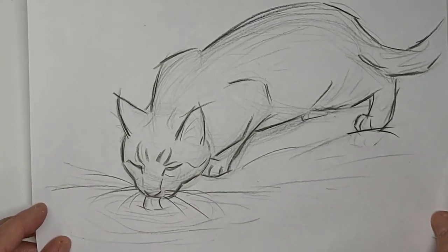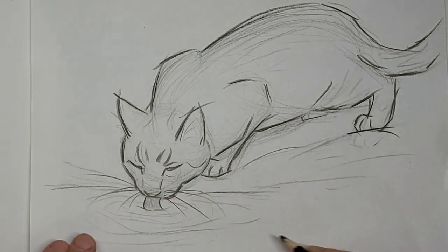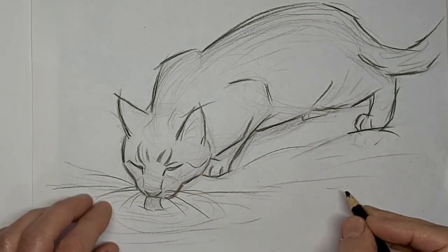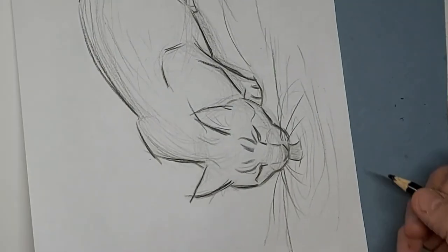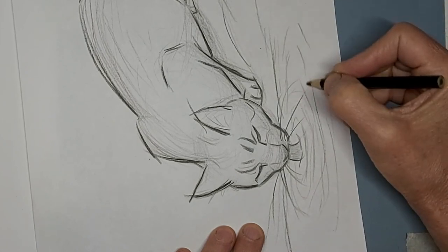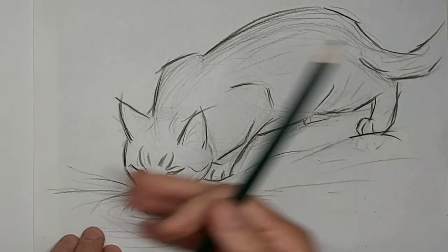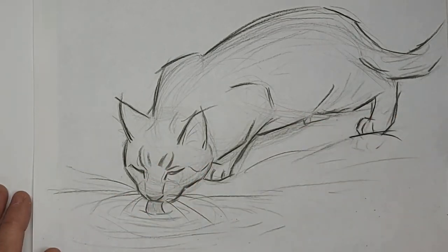Whiskers kind of help kitty to know when they're at the right distance from the water too, don't they? We've slowed down to two times the speed here now, just to finish it up. Just strengthen up some of those water lines. Looks like a little ripple. And we'll soften the whiskers up a bit so they're not taking over. Thank you so much for watching today. Lots more videos to come, so tell me what you want to see. We'll see you next time.